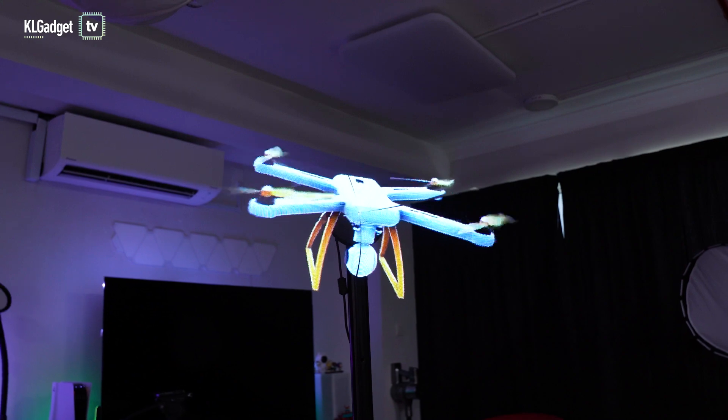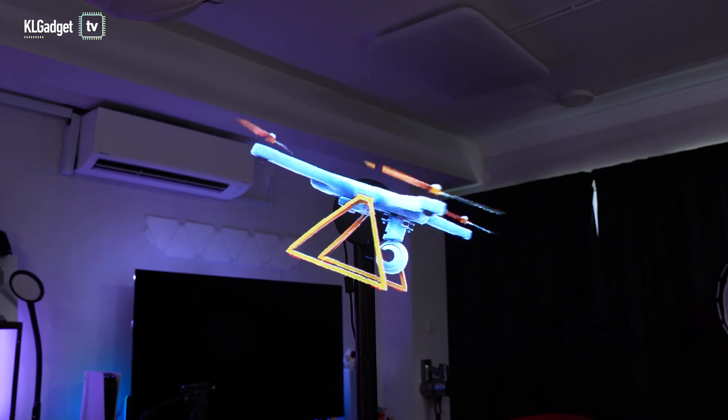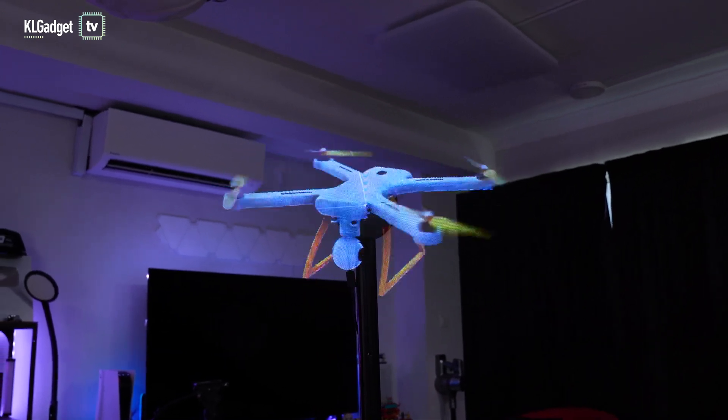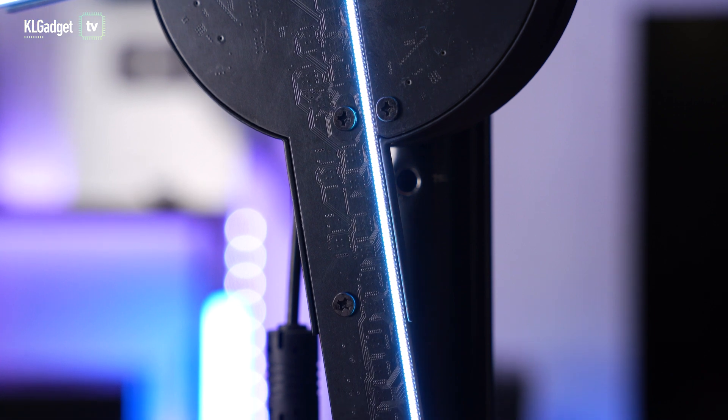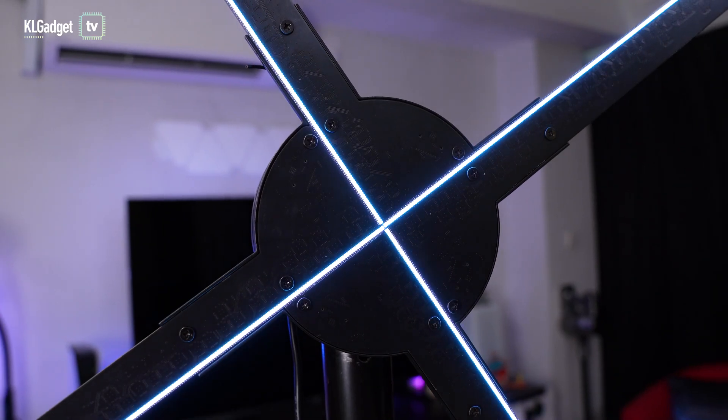Let's talk about hardware. Many of you have commented on my previous video that you can find a lot of cheap AliExpress hologram fans. Suprap Holo does not sell any 3D hologram fans on AliExpress or any other channels — they only go through their resellers such as us. This 65cm hologram fan is very different from other hologram fans, because look at these dense LED bulbs — so tightly packed together. Suprap Holo says there are about 1280 pieces of LED bulbs fitted on all four blades.